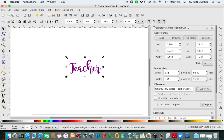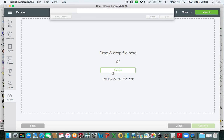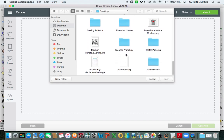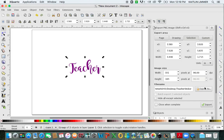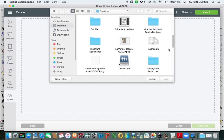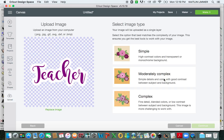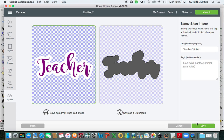Now when you go to Cricut Design Space, you can upload what you just made. Go to Upload Image, Browse, and find your Teacher Sticker. I do this all the time — we forgot an important step. I named it, but I forgot to click on Export. So you're going to click on Export first. Now when you go to Cricut Design Space, you will be able to find your file. Click on it, hit Open, select Complex, Continue, Continue. Make sure you save as Print and Cut. Hit Save.